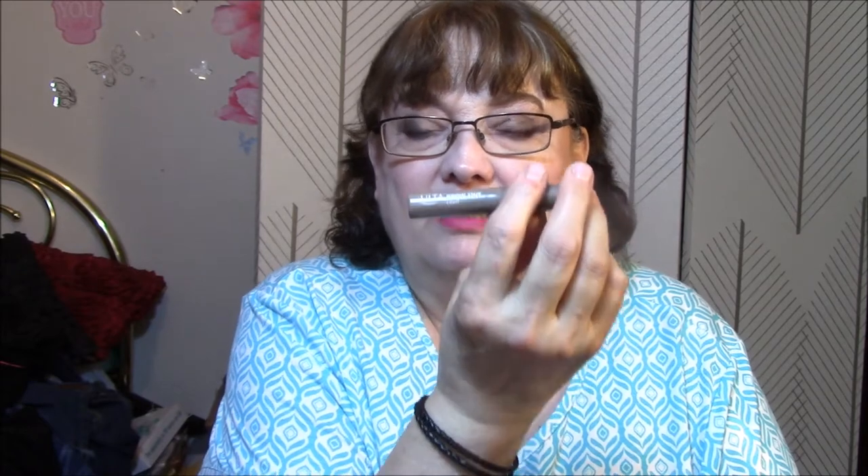My first order: those of you that have been watching me for a while know that I absolutely love the Ulta Brow Tent in light, but it's getting really dry so it's running out. I decided to go ahead and reorder this. They had a buy one get one free on Ulta stuff, so I bought the medium also, and the medium is actually what I'm wearing today. It's pretty dark compared to the light, of course. Anyway, I got the Ulta Brow Tent in light and medium.